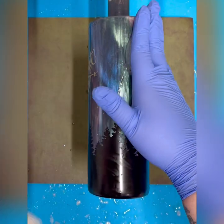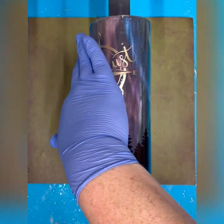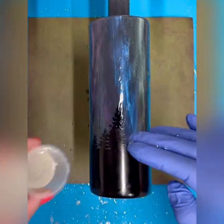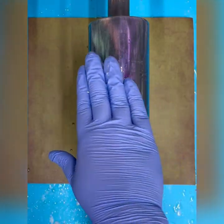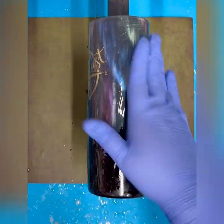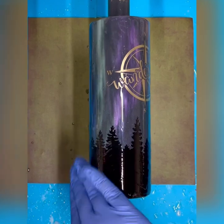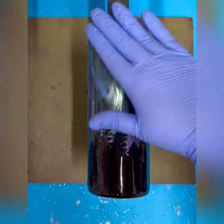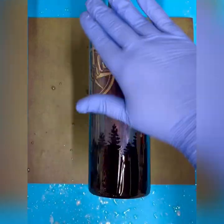Now it's time for my last layers of epoxy. I did two of 15 mils each — the first one I used CCDIY's Fast Set and the second one I used their regular Artist Resin, which I always use for my final top coat. I let that very last layer spin for about four hours before setting it to the side and letting it cure for a full three days. Once that was finished, I had a beautiful new tumbler to share and I was so excited to go take pictures of it.